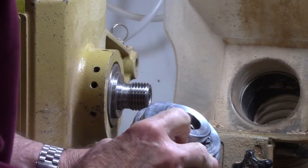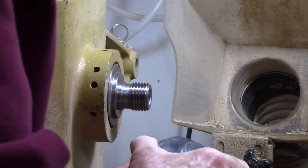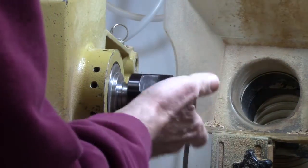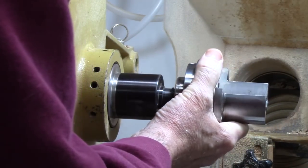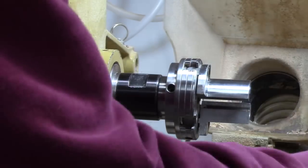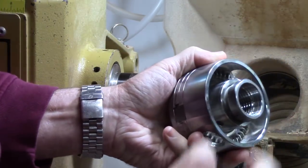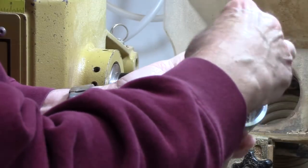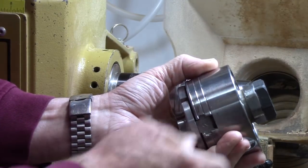If you have a direct-threaded chuck for a mini lathe and move up to a larger lathe, all is not lost — you can simply buy an adapter. Here's an adapter with a one-and-a-quarter inch thread that goes onto my lathe and steps it down to one inch, so I can use a smaller chuck on the larger lathe. Going the other direction, a one-and-a-quarter inch chuck insert can be swapped to allow use on a mini lathe with a one-inch spindle.